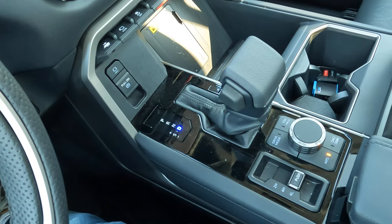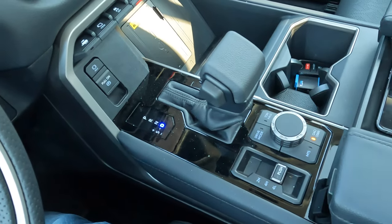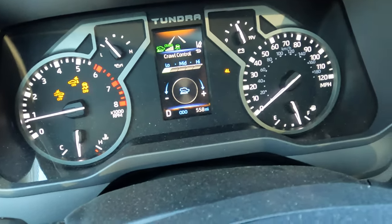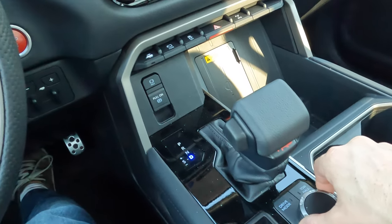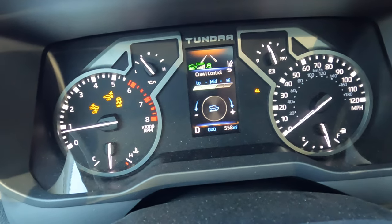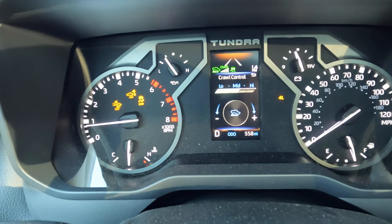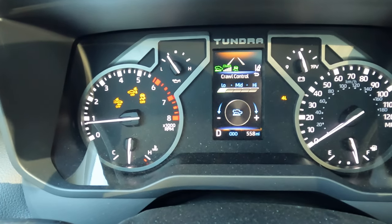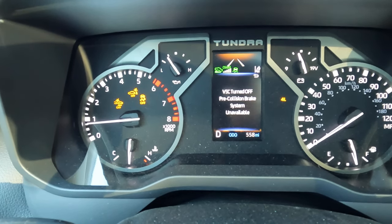To use crawl control, be in the four low position as well as in drive, then push this button that says crawl. On the instrument cluster, it brings up the crawl control screen. The rotary knob in the middle lets you turn left to slow down and right to speed up. You can change that speed from a low of about two miles an hour to a high of about 18 miles an hour. When you're ready, just let off the brake and the vehicle will take control of accelerating.